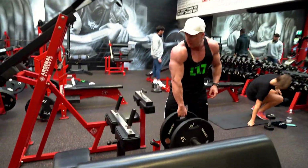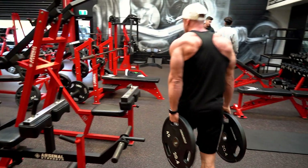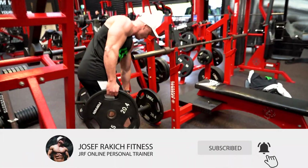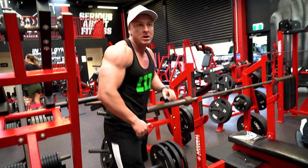I like to keep the rep range fairly high when training calves, especially on this exercise, really focusing on that squeeze contraction and applying as much stress as I can to the muscle, as that is what I find my calves respond best to.